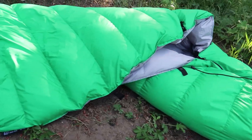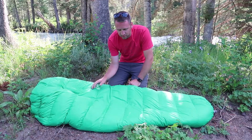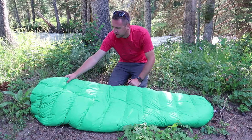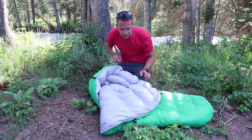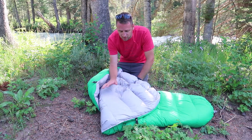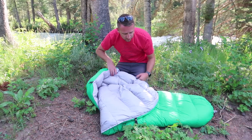What you've got here is a 20D ripstop nylon on the outer shell. It's a really soft, beautiful material. On the inside of the bag they're using a 320T polyester pongee — really soft to the touch and a really burly, nice, good quality material.